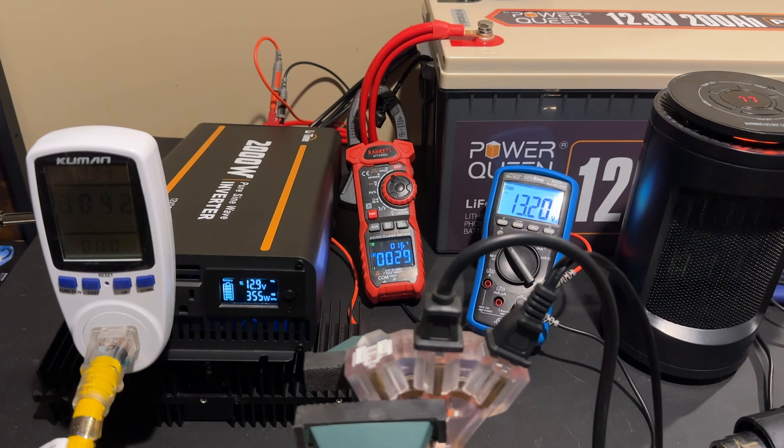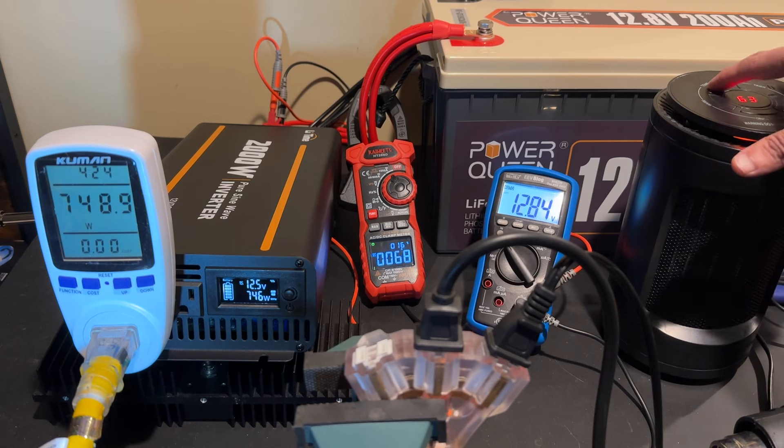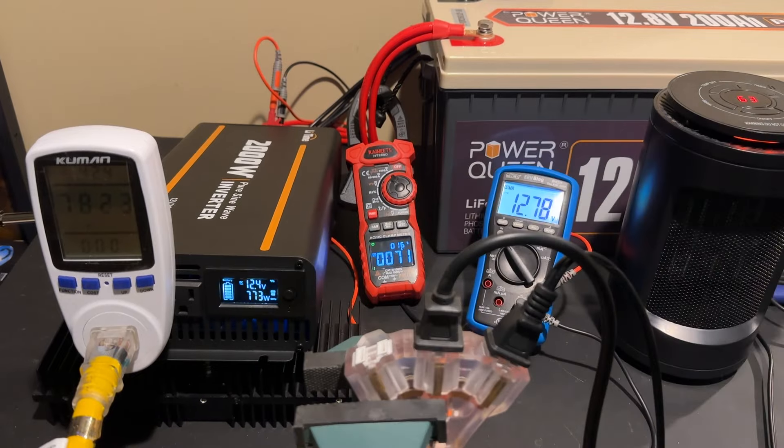Now we have the space heater turned on. You can see a little bit of voltage sag — we're at around 13.10 volts at the input of the inverter and drawing about 550 watts. That's going to go up as I continue to turn up the temperature on the space heater. The output on the Kuhmin watt meter is close and consistent with the output reading on the inverter, which is a good thing. Right now we're drawing about 67 amps out of the battery. We also have a heat gun from Harbor Freight — the world's greatest $9.99 heat gun — and we're going to use that to add additional load.